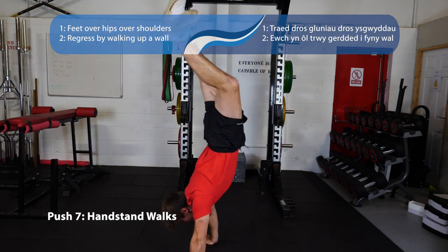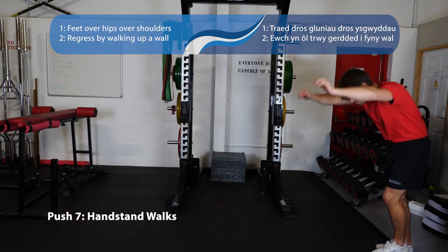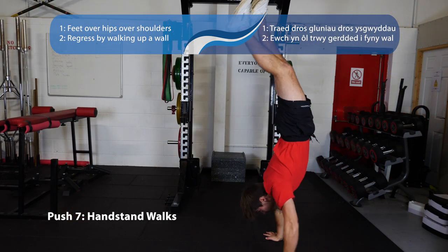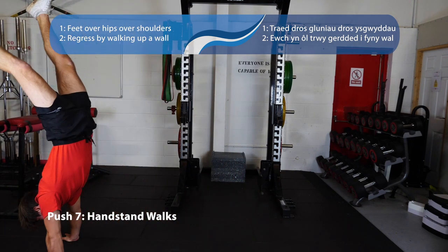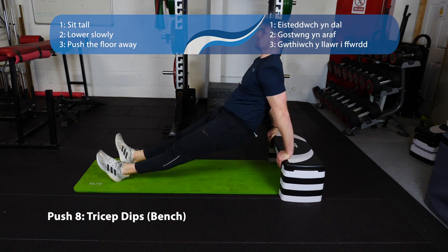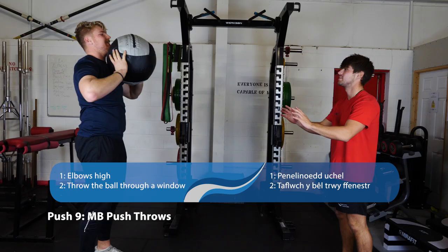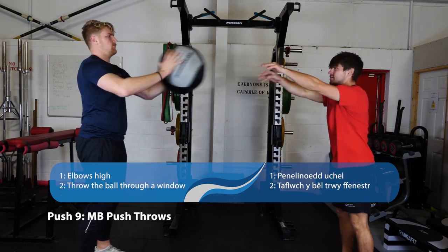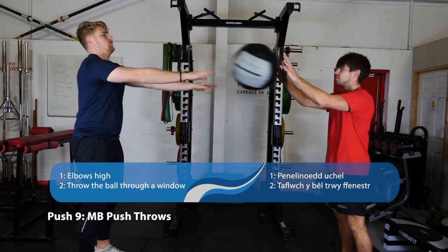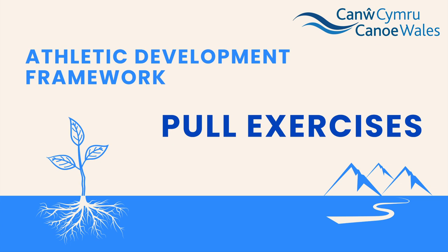Number seven, we've got our handstand walks. You can progress into this by learning how to handstand either against the wall or with friends holding your legs. When doing the walks we want to see feet over the shoulders and as little side-to-side movement as possible. We've also got tricep dips against the bench — long legs, pushing up as high as you can. Our explosive push is the med ball push throws: ball from your chest, push out towards a partner, stay strong through the trunk and push as hard as you can.